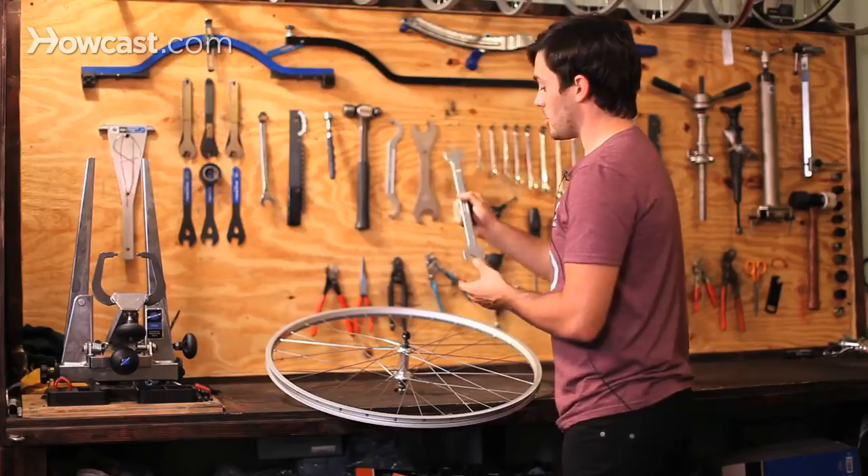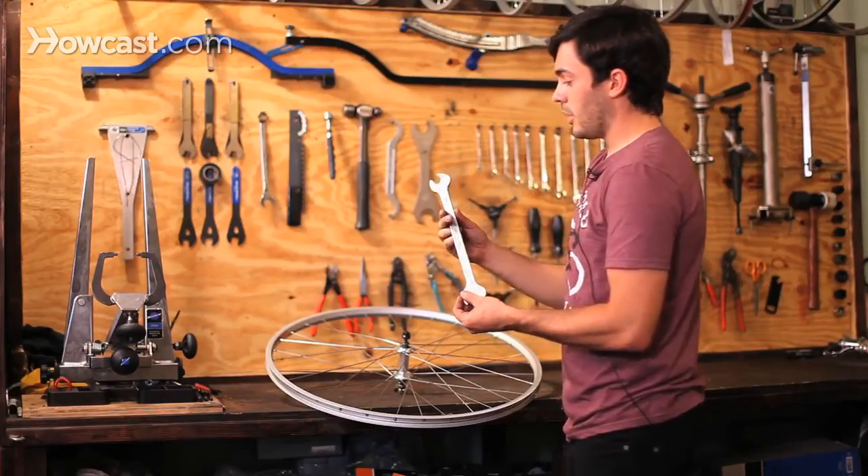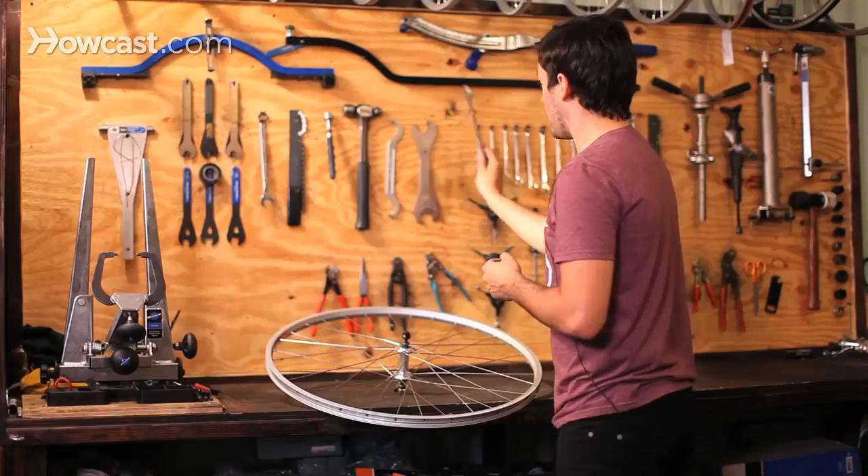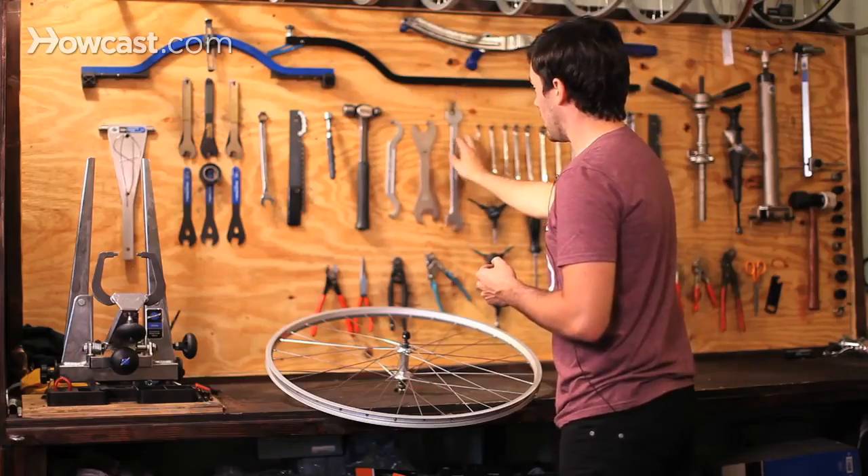Next we have a pedal wrench — basically a 15 millimeter wrench that's nice and thin so it fits on the pedal, in between the pedal and the actual crank arm. They come in various sizes and different shapes.